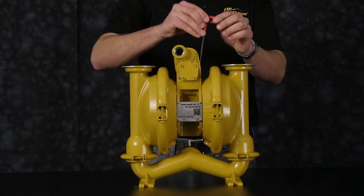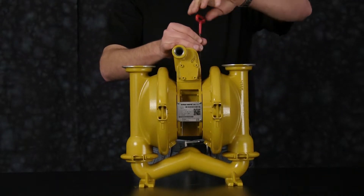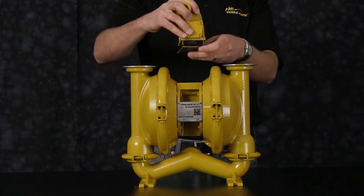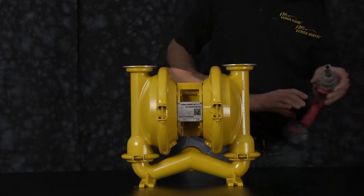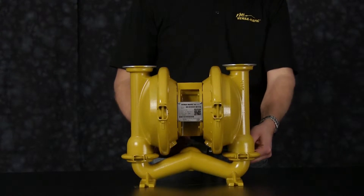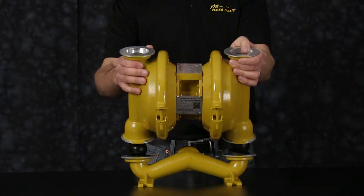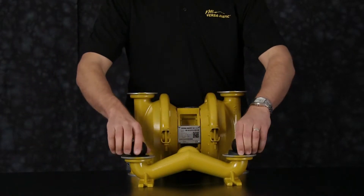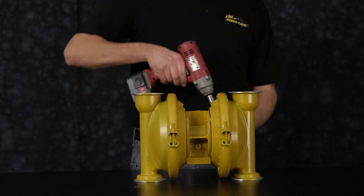Now we're going to remove our main air valve assembly. Once you remove the main air valve assembly go ahead and set aside for later rebuild. Now remove the suction manifold. Go ahead and set the center section of the pump aside and remove the check balls and valve seats.